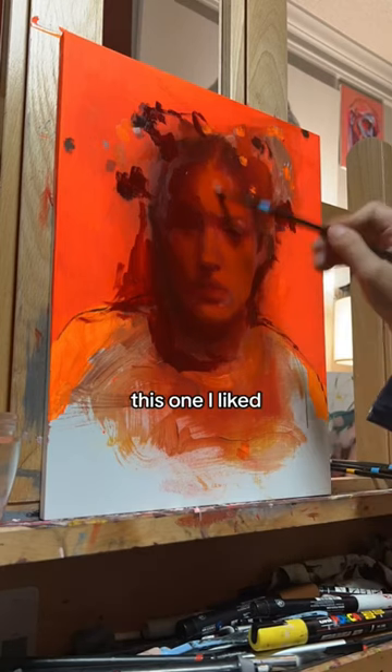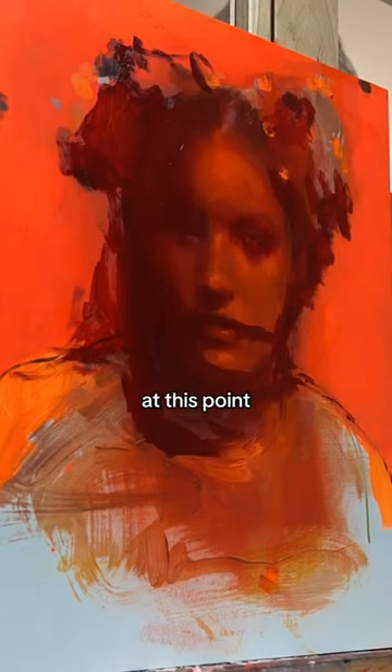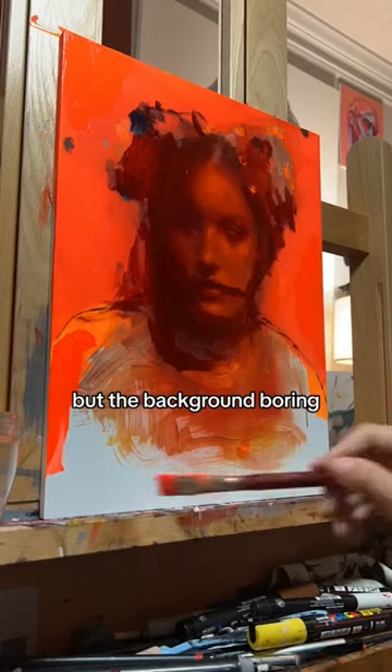I didn't like it, but this one — this one I liked. It just needed an eye, so I went in and painted an eye. At this point I was thinking the face was looking pretty good, but the background was boring.